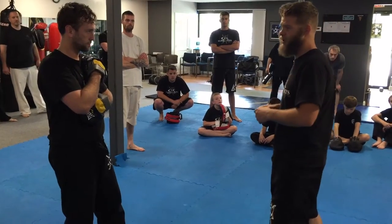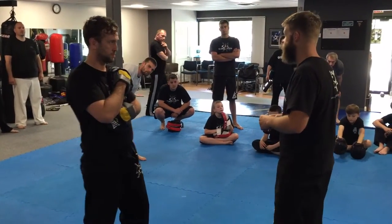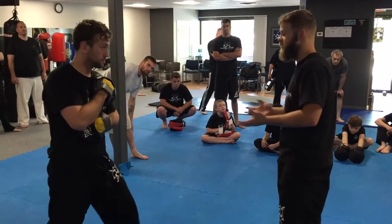We're going to use one of Bruce Lee's concepts called progressive indirect attack. Basically what I want to do is fake him out. That's all it is — I'm just faking him out.